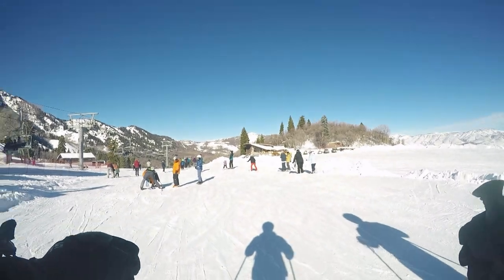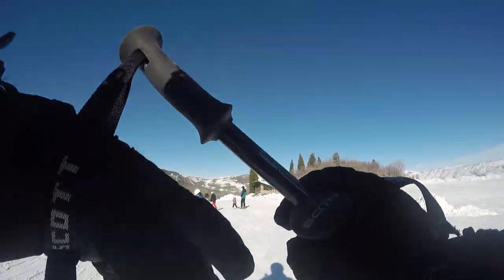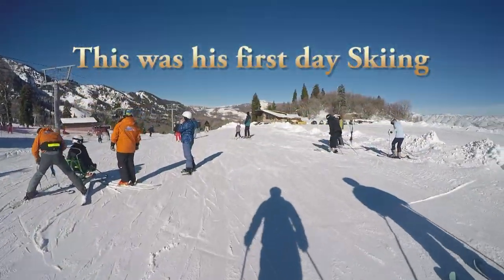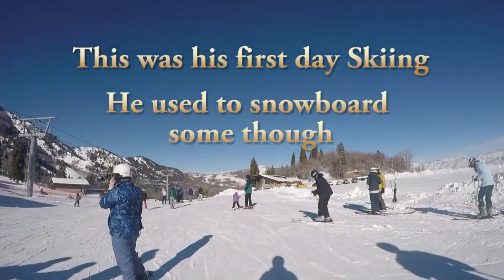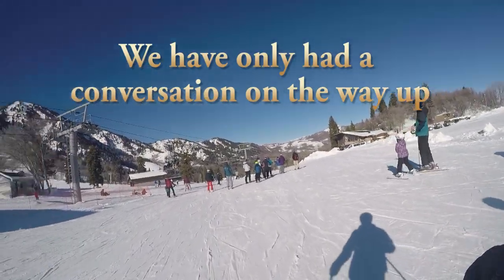Whenever you feel like you're going a little slow, you can handle more speed — straighten them out. Sometimes you want to get really going, you can skate with them, go like that and push off.